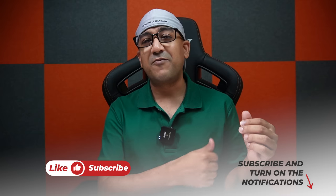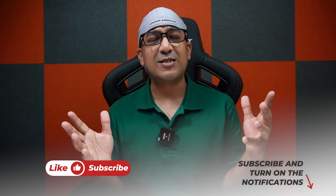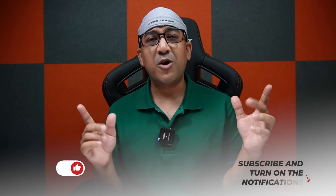Before everything, one request: if you end up liking this video, please don't forget to click the like button and subscribe to this channel. Support honest reviews.